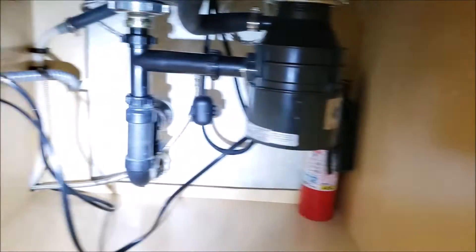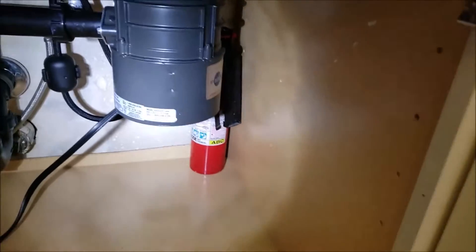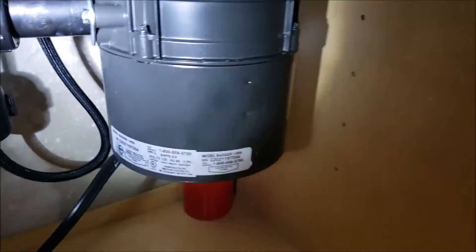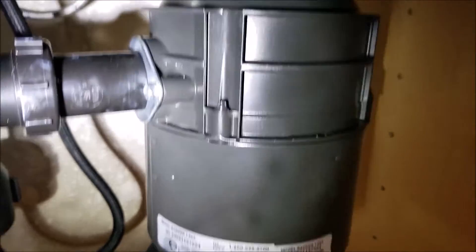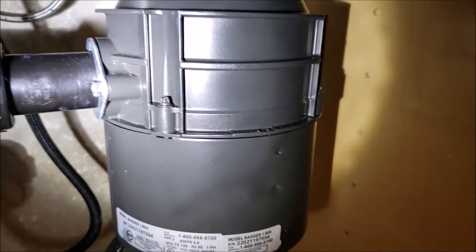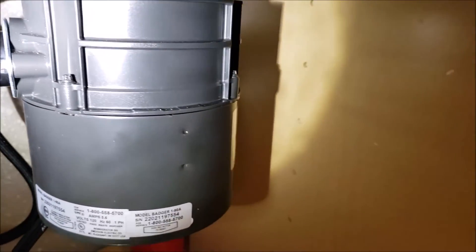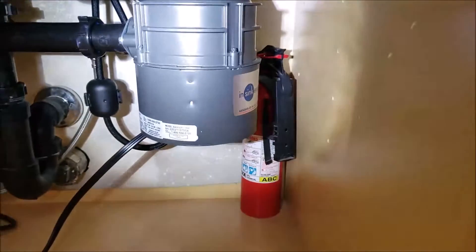Underneath, all we were supposed to do was tie everything back in. They gave us new flanges — one for the basket strainer and one for the garbage disposal, nice brushed nickel. When we dropped the disposal to put it back in, it was split right at the very top and rusted out. We sent a picture to the homeowner so they'd know. It probably wouldn't have caused damage right away, but eventually that water would make its way down to the cabinet.